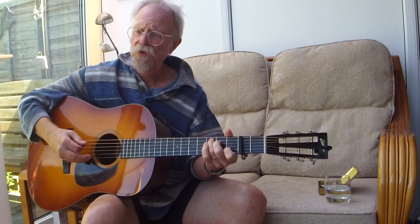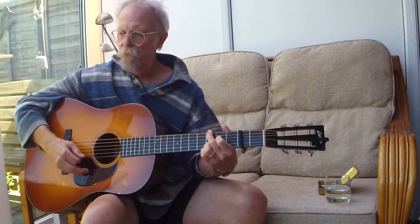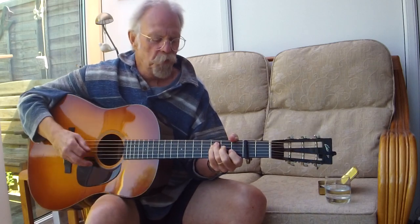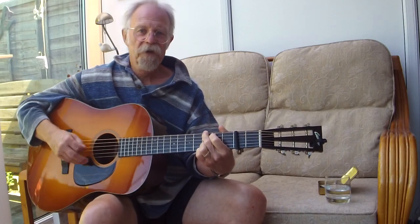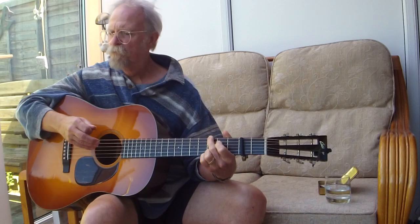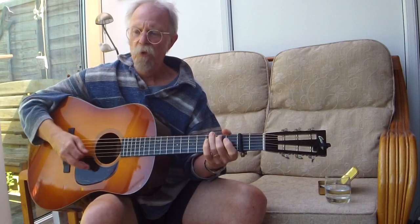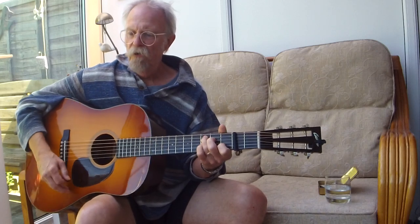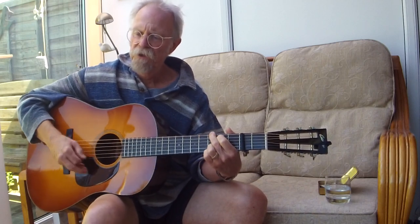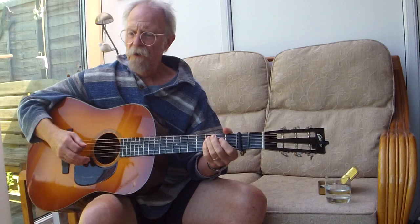And if it ever comes time, well, it comes time to go. I'll pack up your fiddle, I'll pack up your bow. And if I can't dance with you then I won't dance at all — I'd just sit this one out with my back to the wall. And I'd rather not hear pretty music again, if I can't catch your fiddle on a magnolia wind.